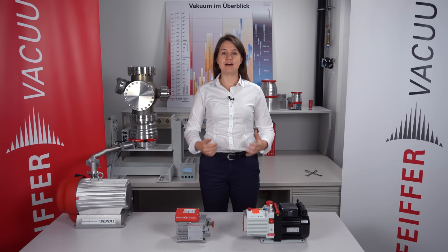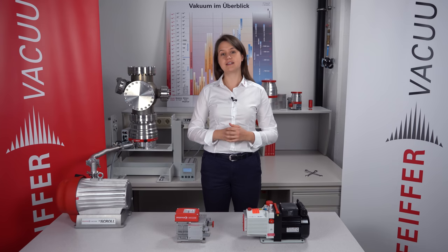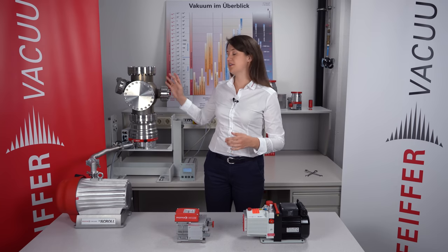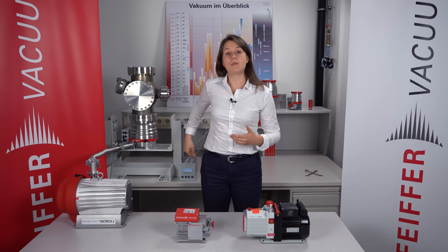Welcome back to Pfeiffer Vacuum. In my last video I did talk about chambers, components, and materials. At the end of the video I did show to you how to connect the backing pump and the turbopump. As you can see here on my right hand side, the backing pump is already connected to the turbopump and the turbopump is connected to the chamber. So everything is set for generating ultra-high vacuum. At the back of the chamber we did connect the gauge to monitor the pressure during our work.